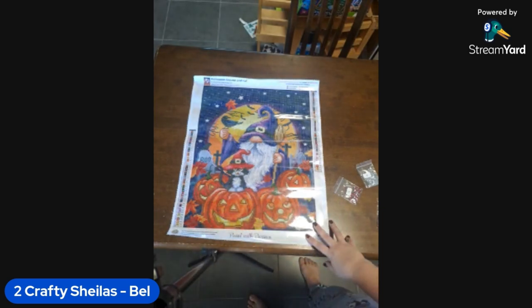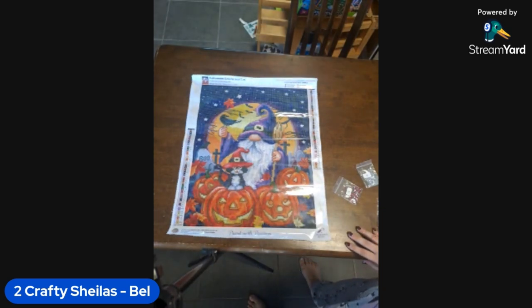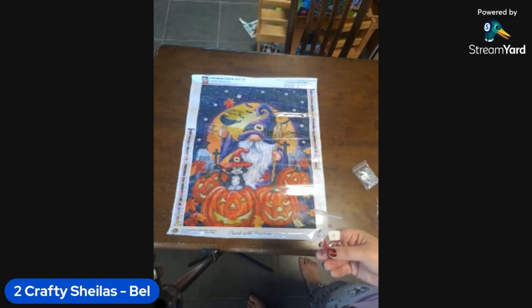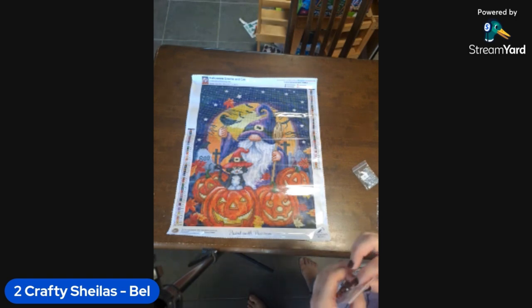I've never actually used rhinestones before and I have no idea how to place them, but apparently they're exactly the same process. I think they work better with glue. I'll have to try the wax or putty to see if it picks them up. You've done a recent kit with crystals — you'll have to see our finishes video coming out this weekend to see which kit we're talking about.